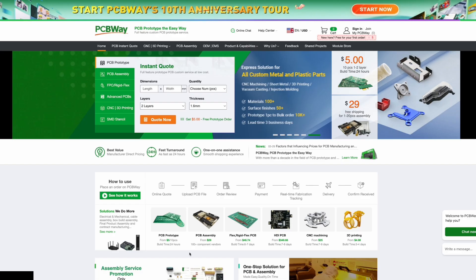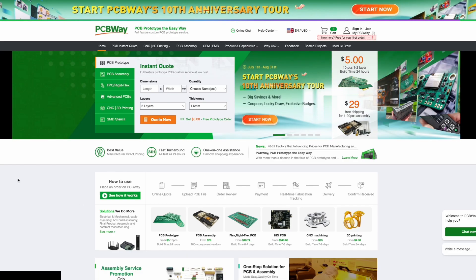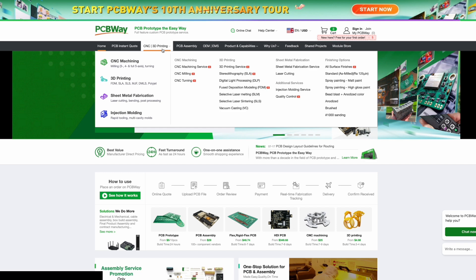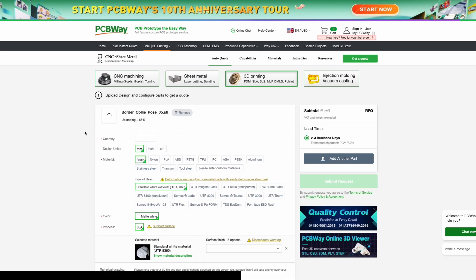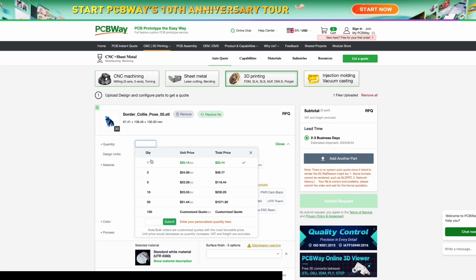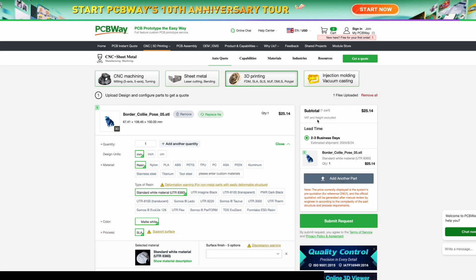Before we get to the next mod, a quick thank you to the sponsor of today's video, PCBWay. PCBWay is not only known for creating custom PCBs — they're also very well known for their CNC and 3D printing services. If your printer can't print certain materials or doesn't have a large enough build volume, you can head to PCBWay, upload your file, and pick from materials like resin, nylon, PLA, and ABS. Pick your quantity and STL size, see your subtotal and delivery time, and submit your request. I'm very honored to be sponsored by PCBWay.